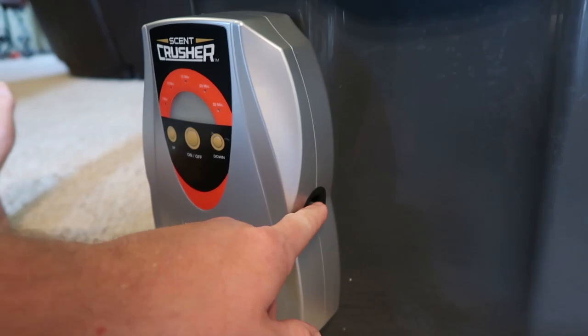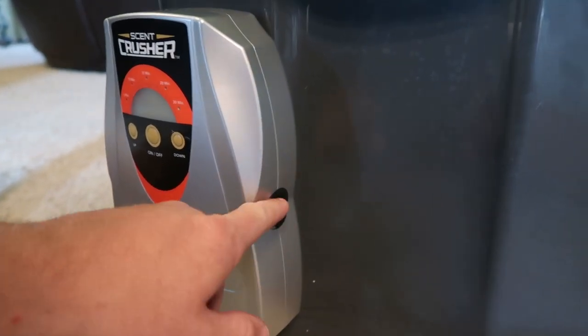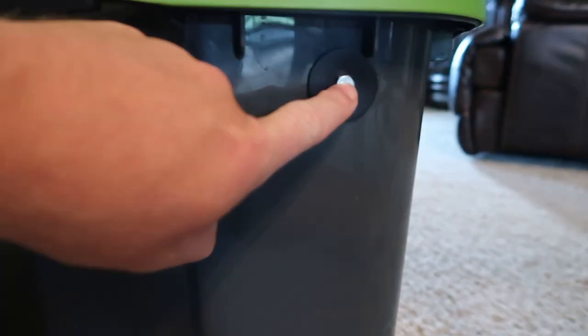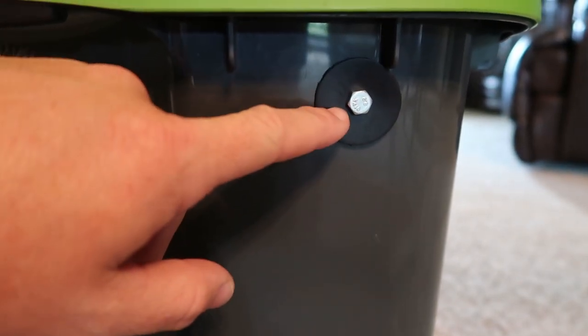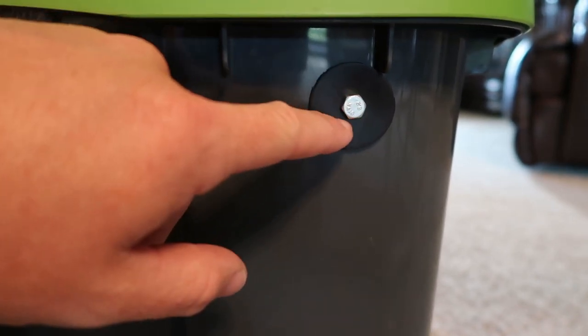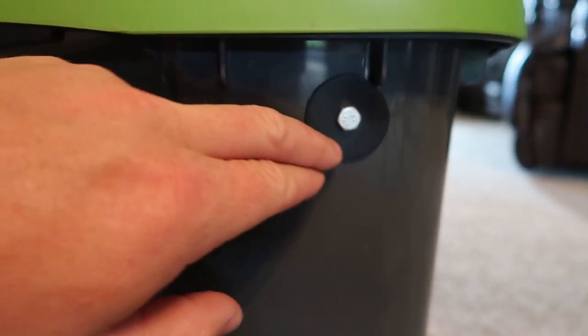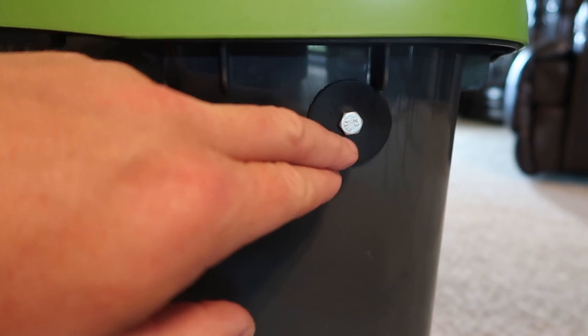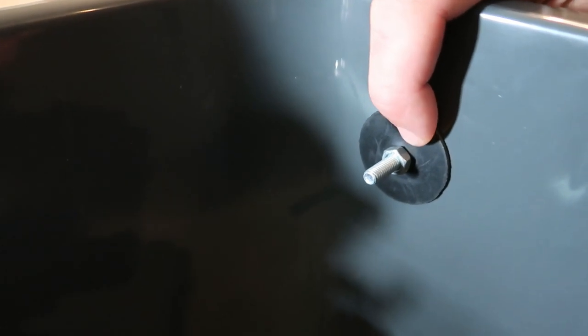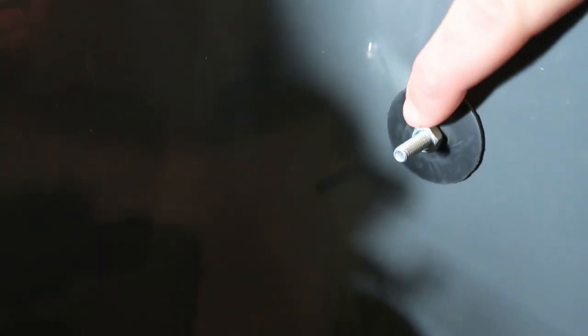Right here is where the hose is going to attach, and then all I have to do is run it to this location right here. I've drilled a hole right here just barely big enough for the hose to go through. I stuck a bolt through it for now and then put a rubber washer on the outside and one on the inside as well, so everything is just airtight and no air is leaking out.